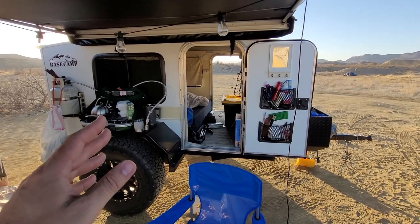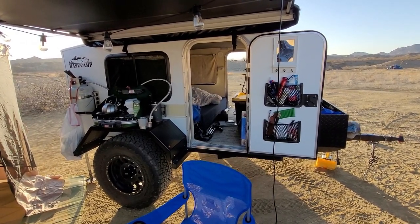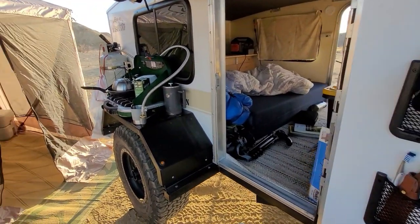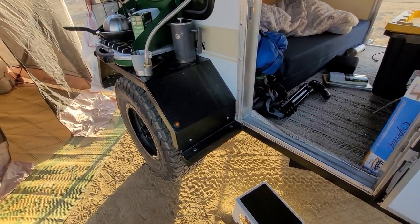That's what makes it so much cheaper than these $50,000 off-road trailers you see. This was quite cheap. It has all the rigid framing that a typical trailer doesn't. This teardrop is designed to take some pretty big abuse.